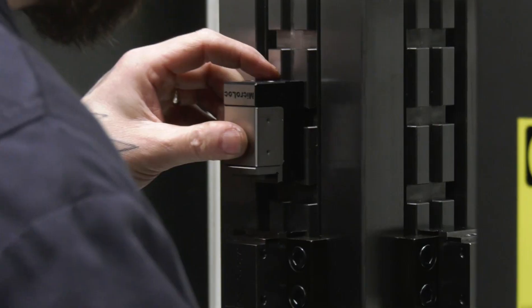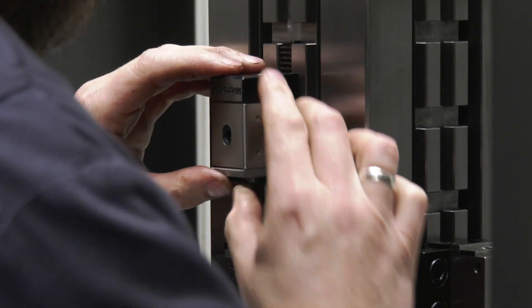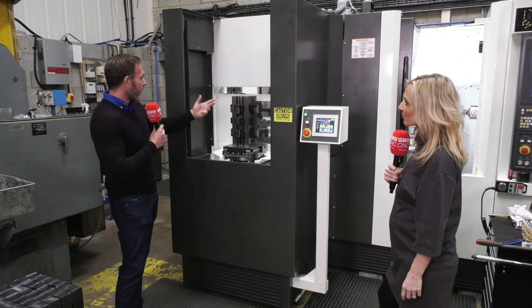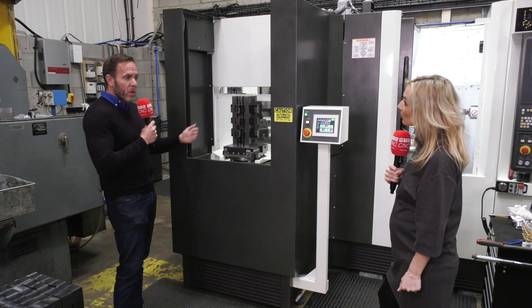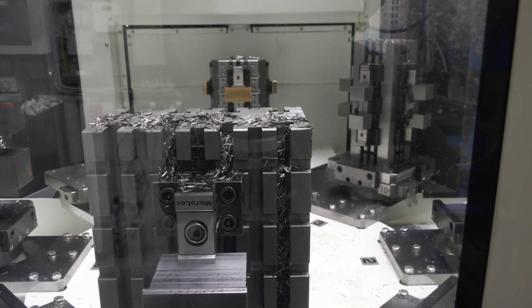This is a bespoke product for Darren at High Spec Precision. It was designed to suit his machine — a 254 pallet — and his requirement to fit as many parts as possible in a small area. We've designed three different possibilities: the four-sided cube, the three-sided triangle, and the two-sided tombstone.